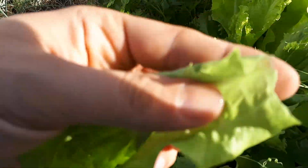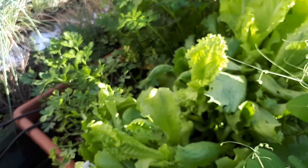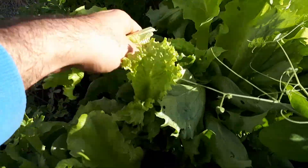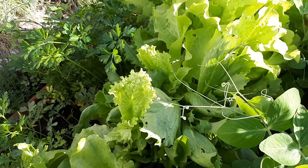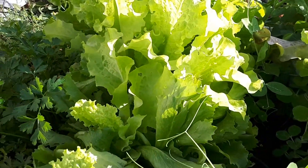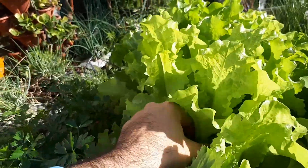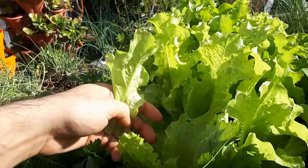Harvesting lettuce plant at growplants.org. There are a few methods to harvest — I prefer these methods. First thing: I don't cut it with a knife or scissors, I cut it by hand.